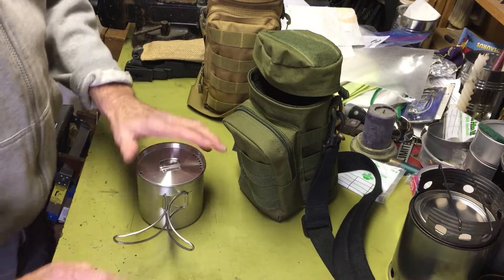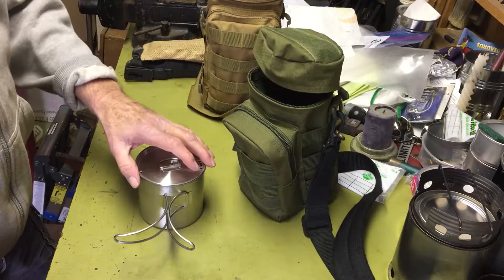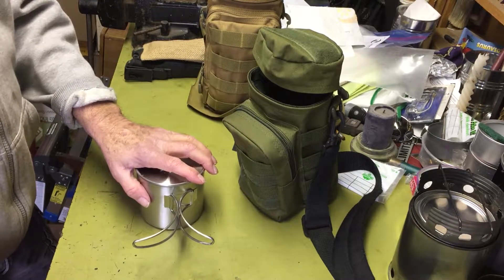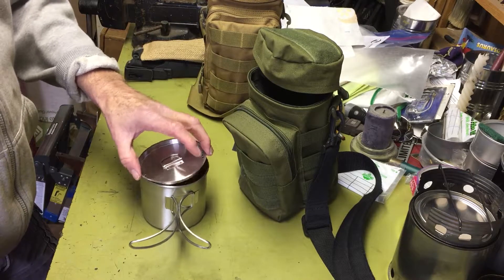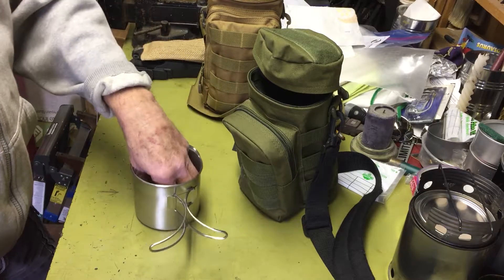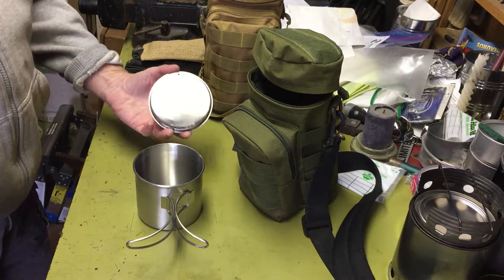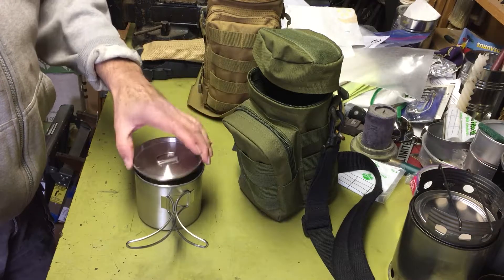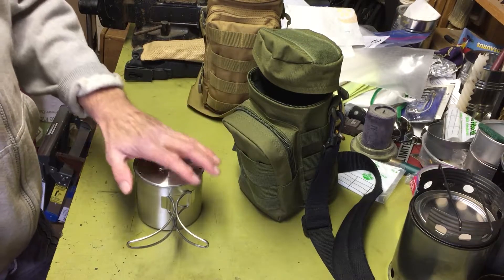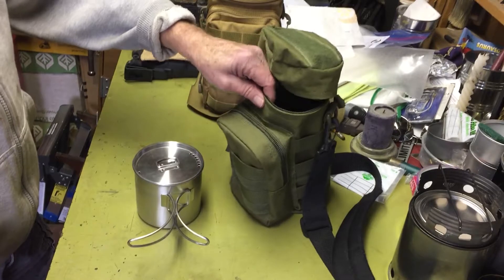One thing I saw later — watching videos — was that one guy bought a five-dollar stainless steel cup from Walmart and found that the Stanley stainless steel cook kit nests in it beautifully, and the lid from the Stanley also fits on it. I already have a Stanley kit, so I should have done that first — if I'd seen that video I wouldn't have bought this pot. Too late now.